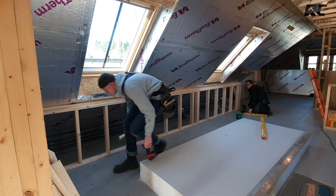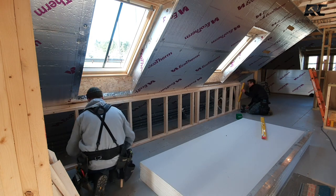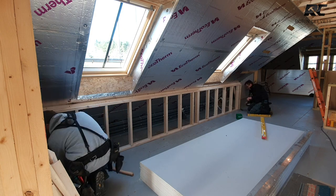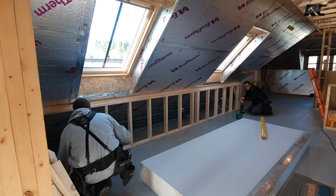Start on the very end, fix the bottom, then plumb it up and that'll be absolutely spot on. Looks pretty damn good — there we go.